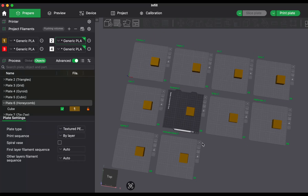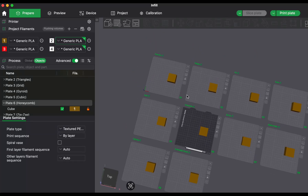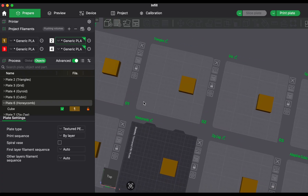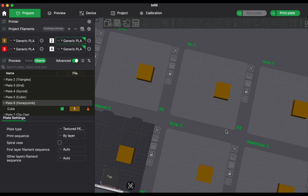Hello and welcome to the new video. Infill settings are one of those things most people don't spend much time thinking about. You pick one, set the percentage and move on.